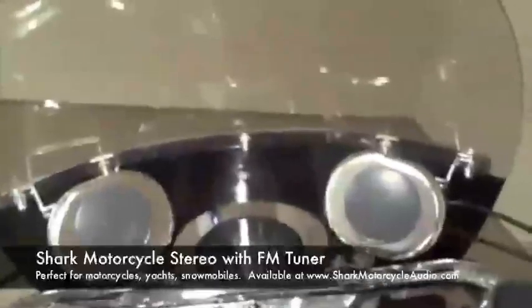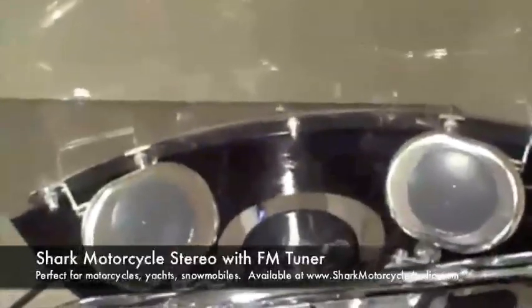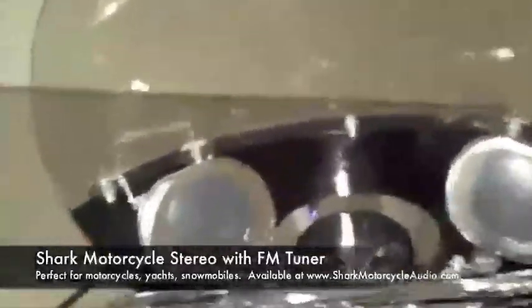Let me show you how easy this little stereo system is that I bought. I bought it on the internet for around $87.99, about five or six months ago. It comes with two speakers — left speaker, right speaker — mounting brackets and the bolts to hold them on, a volume control, and that is your control functions for your hand.